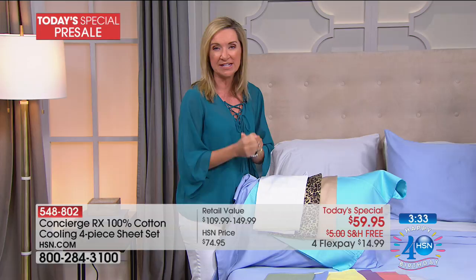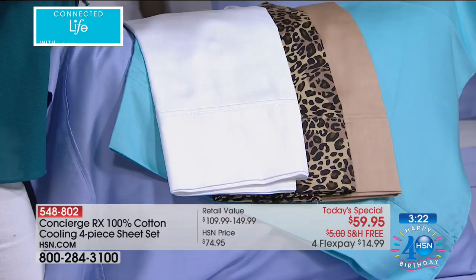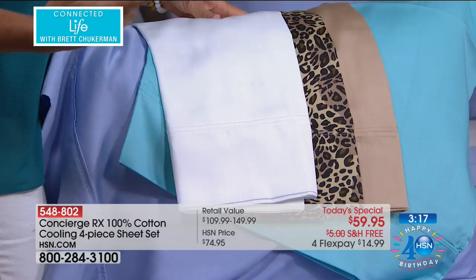It's summertime and it's hot, but if you have things that make you even hotter, this will help you stay more comfortable. There's nothing better than a new, crisp, beautiful, soft set of sheets on the bed. Why not have sheets that do something extra beyond what 100% cotton alone can do?